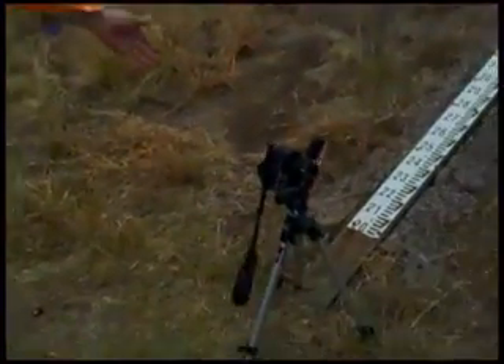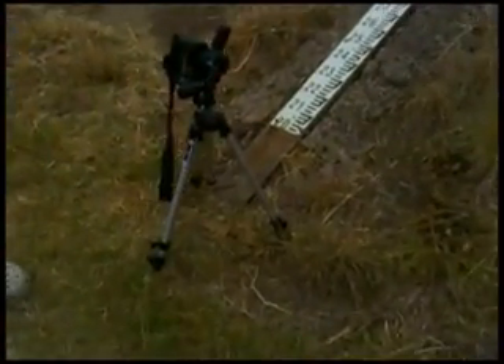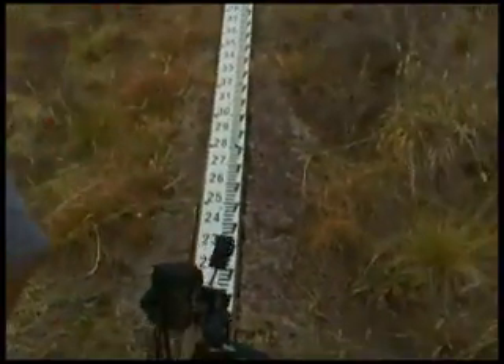And then we do the test of the Tamron 28-75 f/2.8. We are doing a chromatic aberration test, and we are testing here on the equipment, on a special test chart. We are here — look, beautiful!